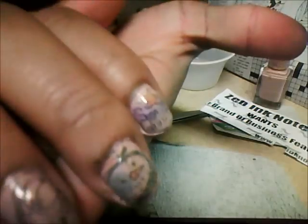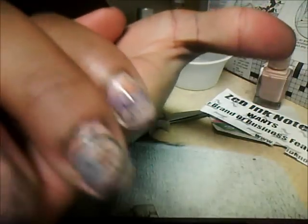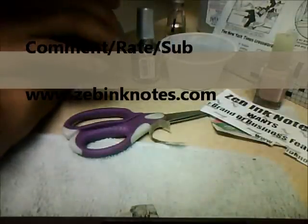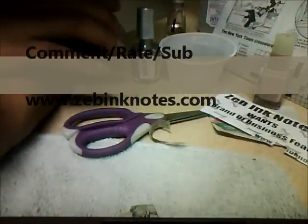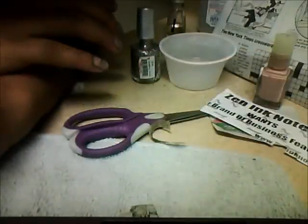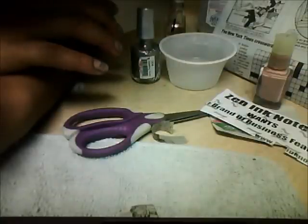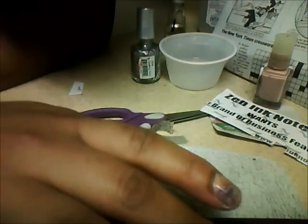Nice nails — I don't know if you can see the sparkles, but that's it you guys! I hope that you enjoyed this tutorial and please stay tuned for more videos to come at our all-purpose channel, sponsored by Zel Banknotes. Have a great day!